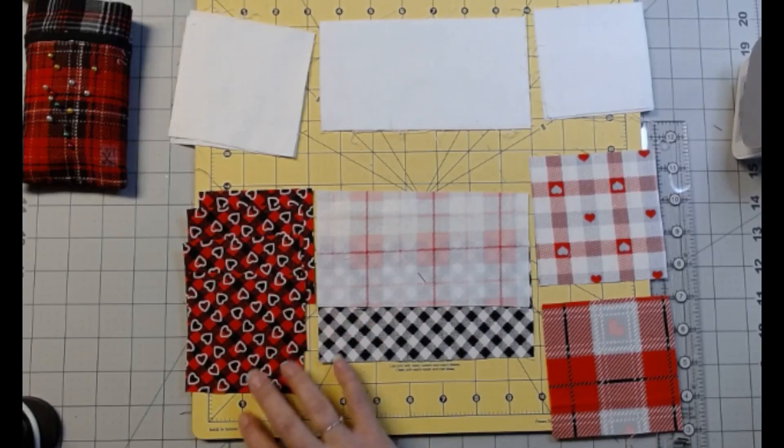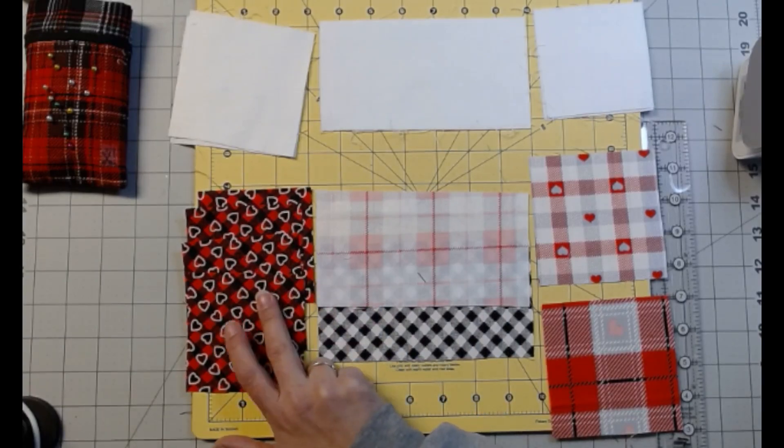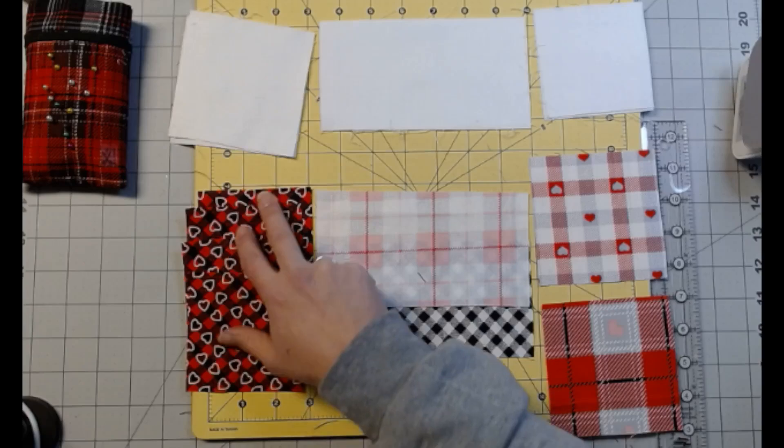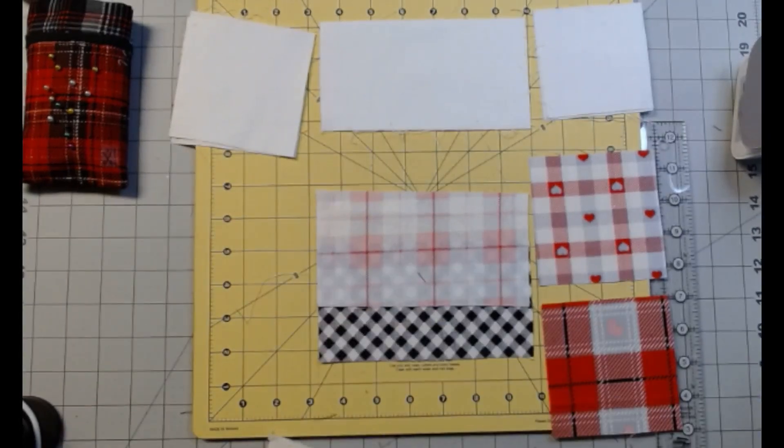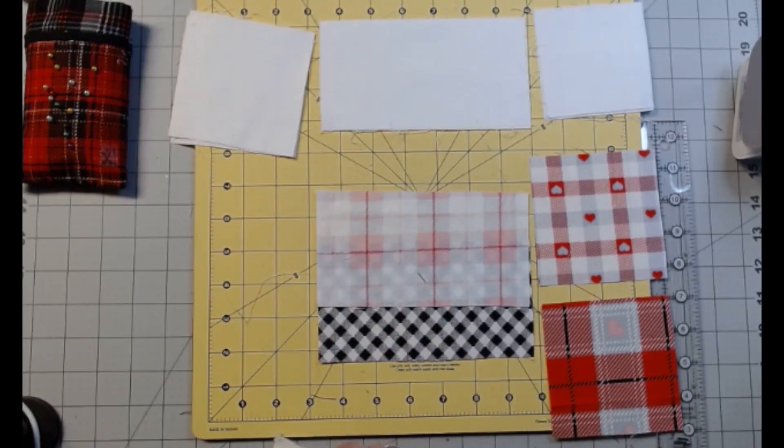So Fabric A is this one, and you need four 3½-inch squares. These are going to be our corners. I'm actually going to have the board off screen and I'm going to lay it out as I tell you, and then we'll show you when we're done.